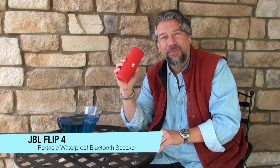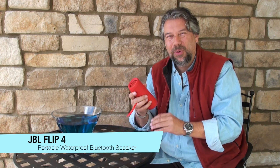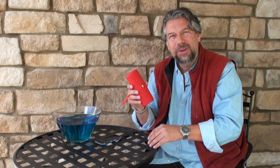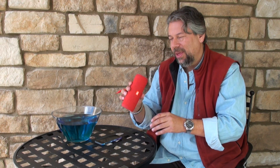This is the JBL Flip 4 — the fourth generation of the JBL Flip. If you have the first one, you'll see it's a little bit bigger, but boy does this pack a punch. This is a pretty cool looking and pretty powerful device in terms of its functionality.